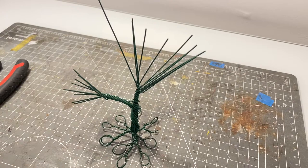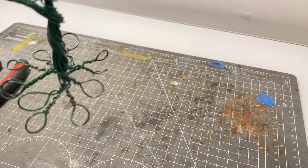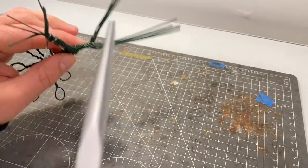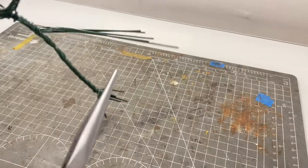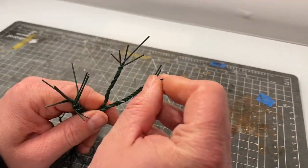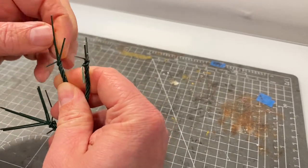Next thing to do is look at the branches. It's a simple case of grabbing the pliers and start twisting the wire. On this tree I'm not going to be using any of this wire to form the smaller branch structures, so I can twist right the way to the end and then just adjust the end branches to fan out a little bit.